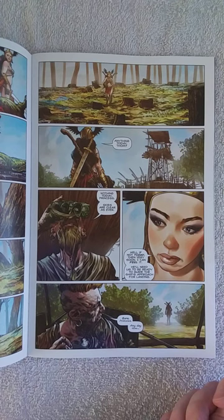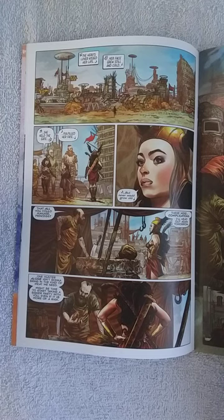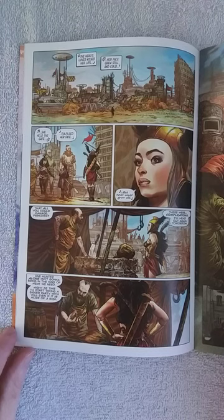Moving on, Dawn says to this guy who's looking out, 'Anything today, Tom?' He says, 'Nothing today, princess. Skies as clear as ever.' She says, 'Well, if not today, then very soon — I can feel it. He'll need us to be ready to guide the ship's approach for landing.' She goes into town, meets people, little girls are singing, she knows the song too. She brings her bounty to a guy who says, 'That all you could manage, princess?' She says, 'There were complications. I head out again tomorrow. One hunter alone isn't going to bring the kind of meat we need — it might be time to start taking a bigger party.'